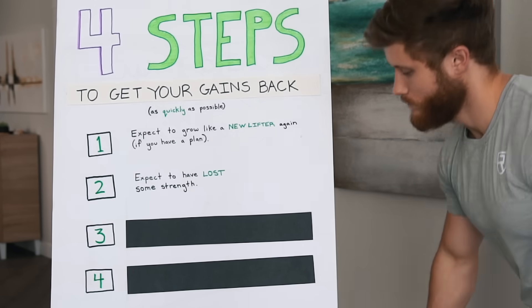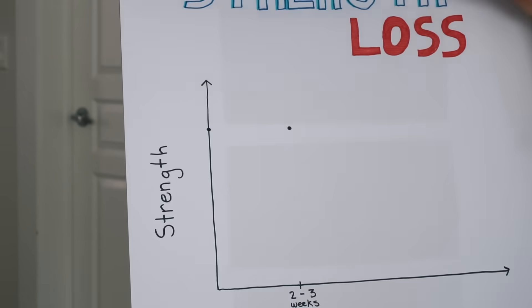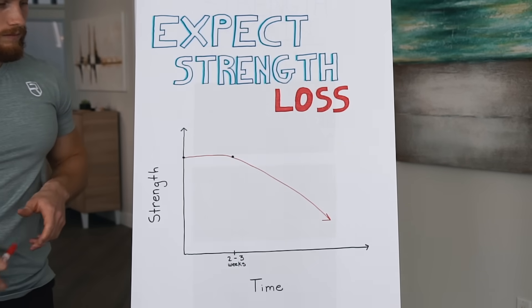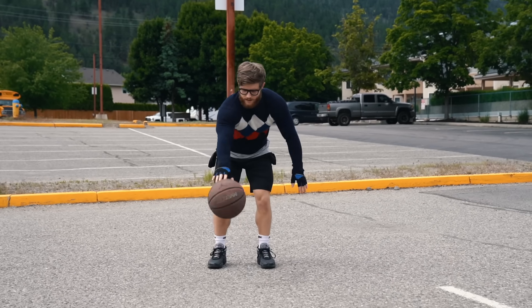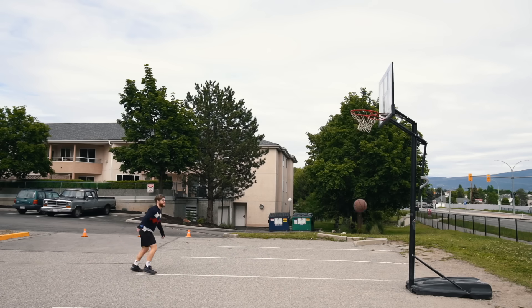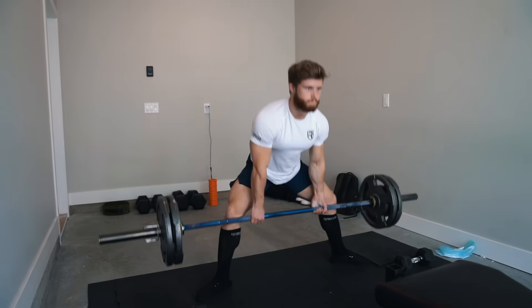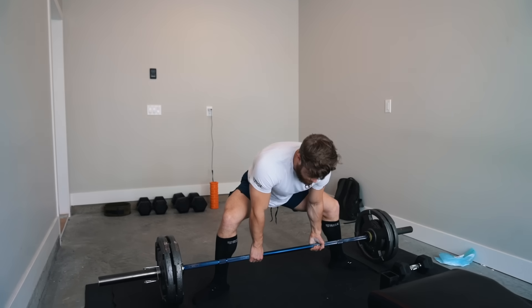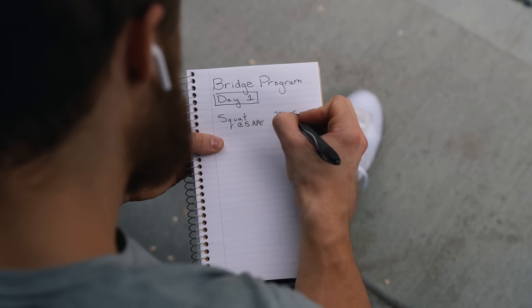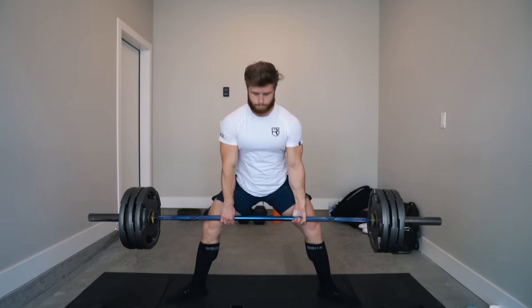The second comeback principle is that you need to expect to have lost some strength. If you took more than two or three weeks off, chances are you're going to be a bit weaker, and the more time you took off, the more strength you'll have lost. Now because strength is a skill, you can think of it like playing a sport — if you take months off shooting hoops, your stroke is going to look and feel a little off the first time you touch a ball again. The same thing goes for lifting heavy weights in the gym. So you really need to check your ego and adjust your expectations, set wherever you are now as your new starting place. Forget your old numbers — they do not matter anymore. Start keeping a log of the weights you lift in those first few weeks and you'll quickly start seeing those numbers increase rapidly again.